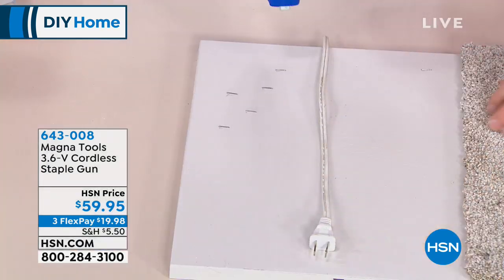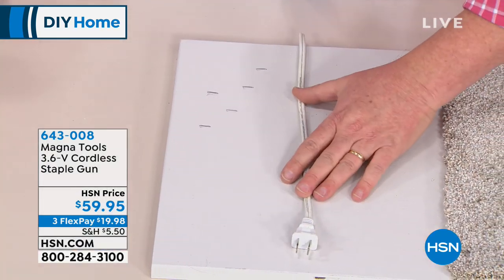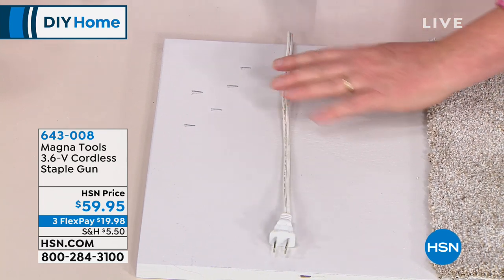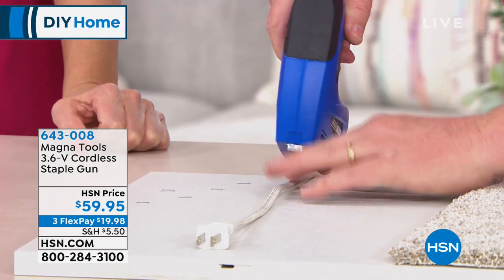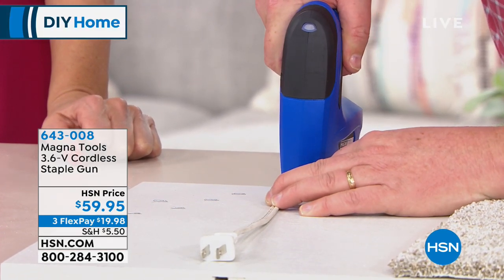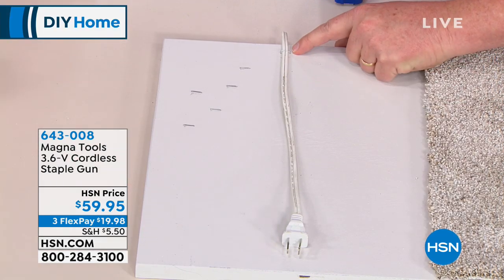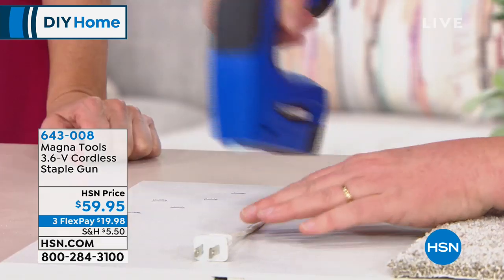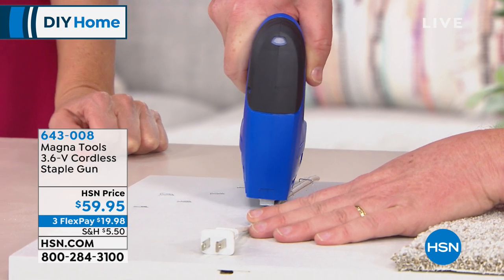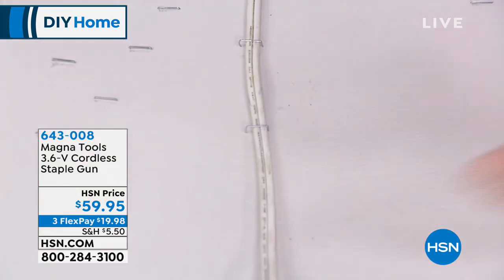So let's say you have some wires in your house and you want to tack them down — you don't want them to be all messy. There's a little line down the middle; you want to line that up. Take your time and pull the trigger. Now you're done. Look at that — see how easy that is? Even I can do it on live TV. That's great if you're trying to manage all the cords from the TV.